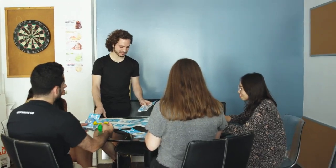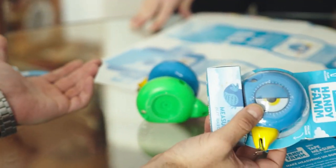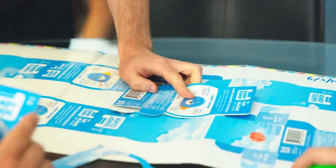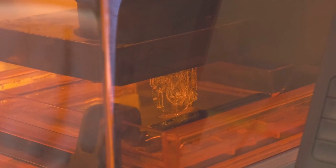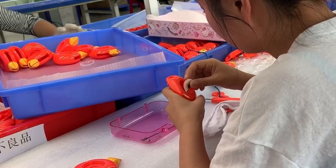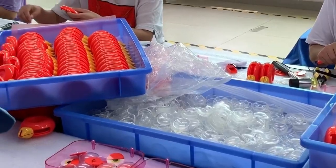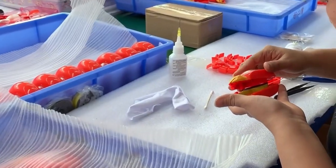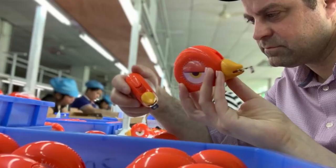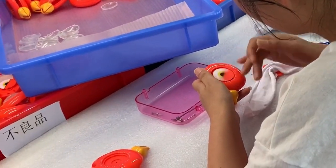We felt it was important to patent and go through the extra expense because we know from being in the business that people can start knocking it off. We do have those patents in place to help protect us and keep us a little safer. Josh worked with the factory directly, was right there with them making sure everything was done correctly. We're constantly checking production — we supervise the products in China and have a lot of experience building products and bringing them to reality.